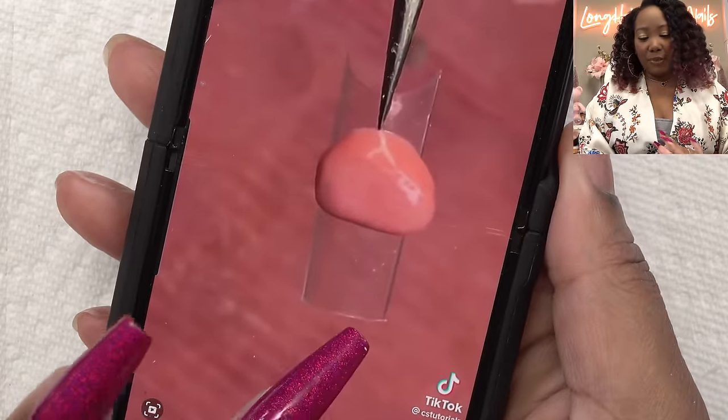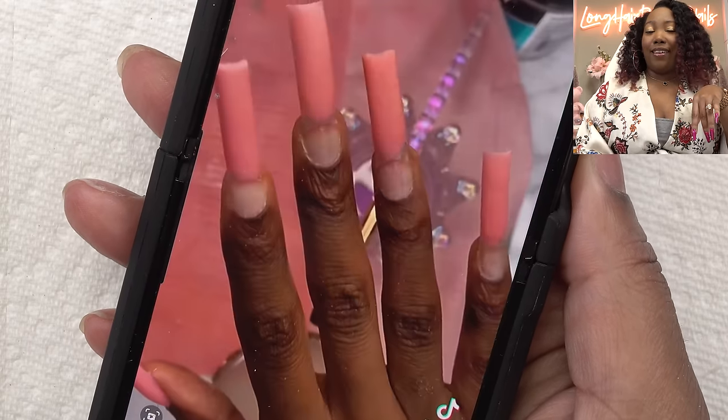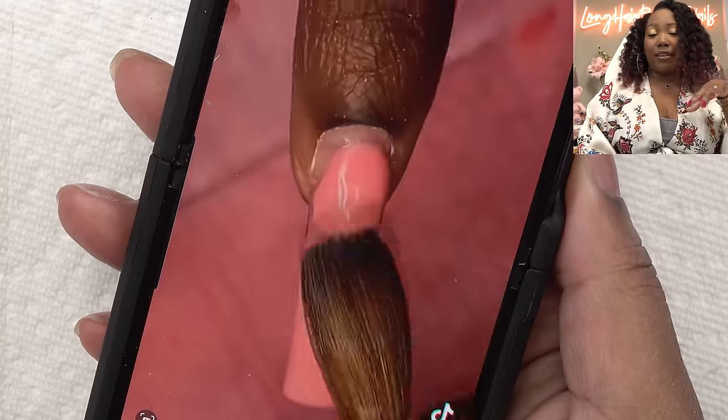So the first one is the non-dominant hand nail hack. Apparently you just put the acrylic or whatever you're using on the nail tip first and then you glue it onto your nail, and then you just put the acrylic on your cuticle area and your nail bed. That's supposed to be an easier way for you to do your non-dominant hand.